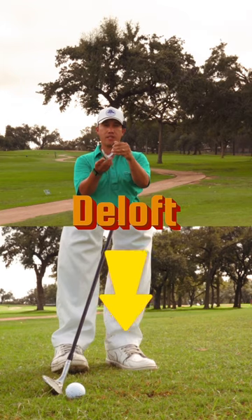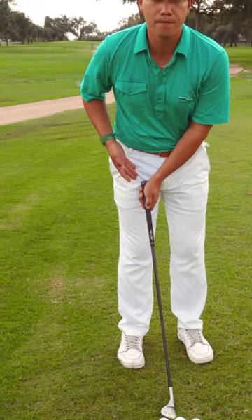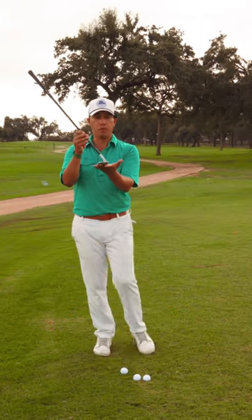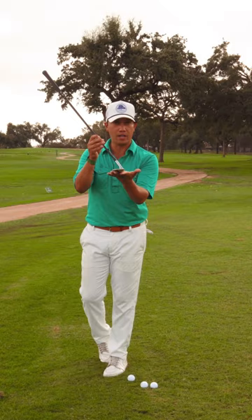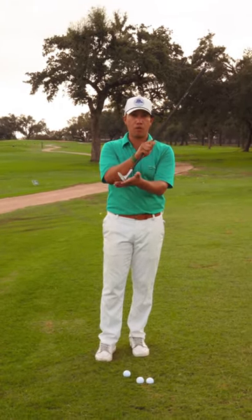When the handle goes more forward we de-loft the golf club. When the handle goes back in the stance or back away from the golf ball we add loft to the shot. That's why you see pros play bunker shots like this when they're trying to get up in the air, or flop shots, and you see pros really forward press their handle to keep that ball low.